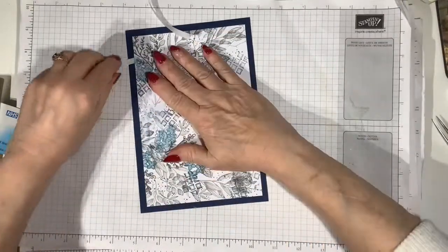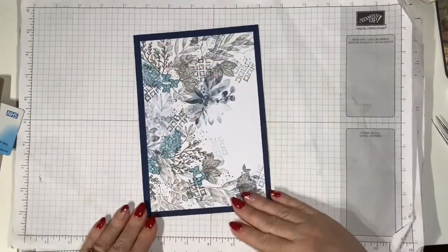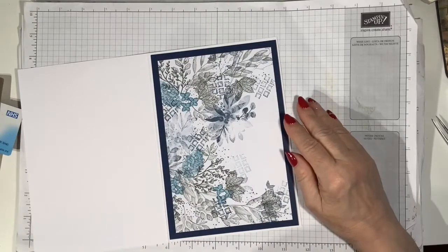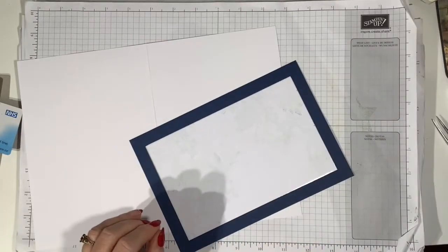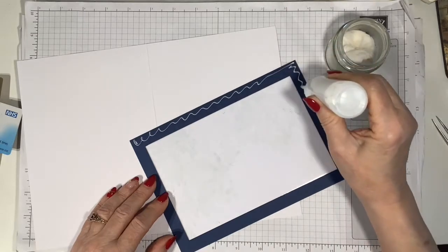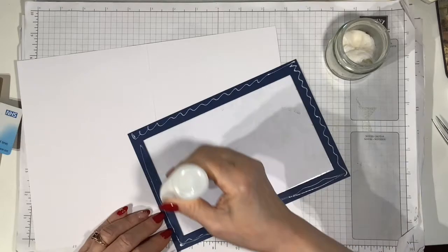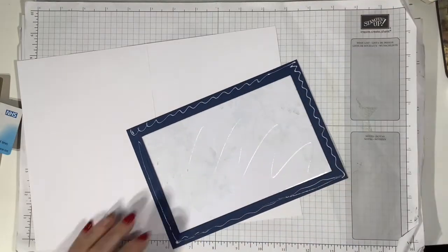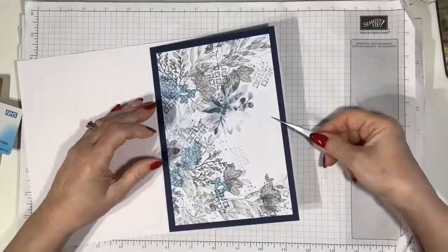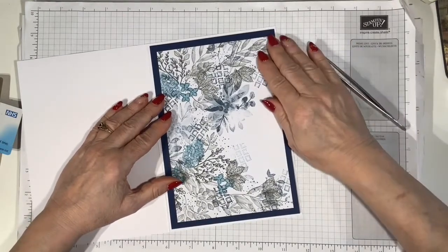I'm putting this onto the front of an A5 card, which measures eight and a quarter by five and three quarters. I'm using Tombow glue to stick this down, going around the edge and a little bit in the middle to make sure it doesn't come away, then placing it so that I have the quarter-inch border showing all the way around.